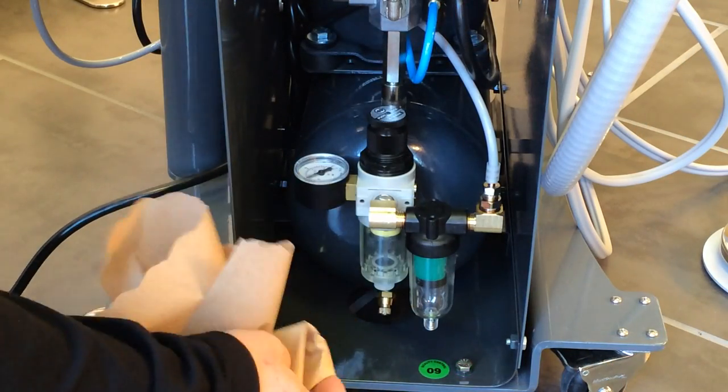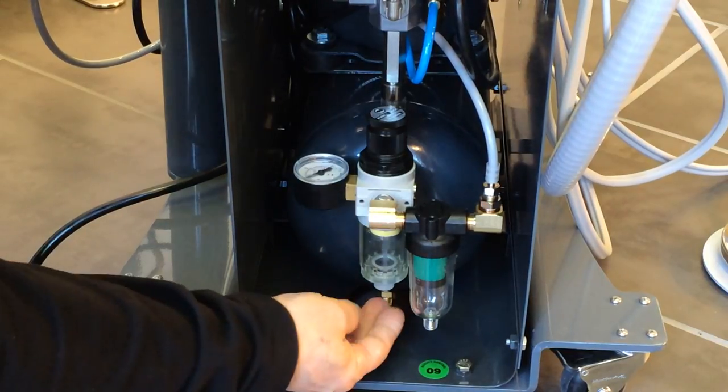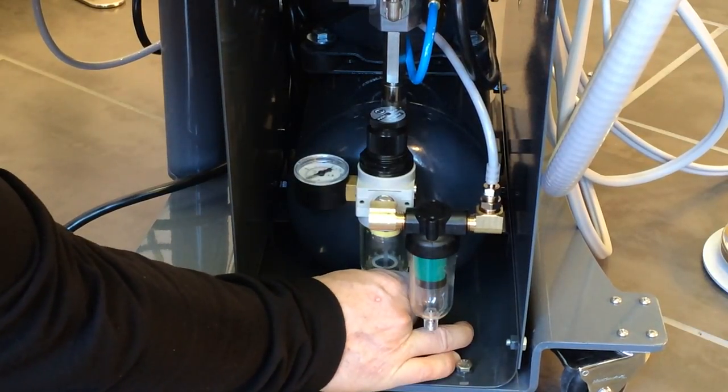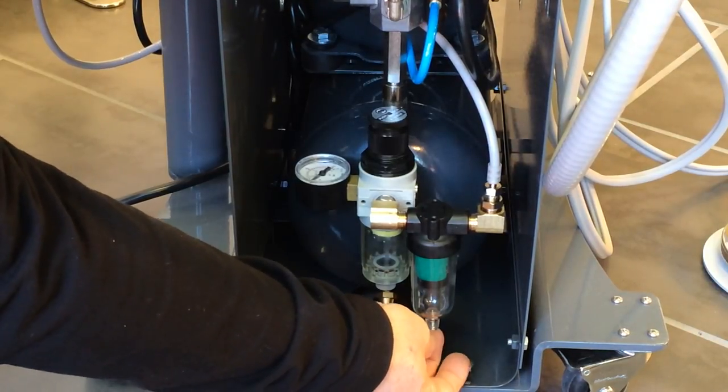While the compressor is draining, empty the water trap by pushing up on this button here for a couple of seconds. Then empty the oil filter by pushing on this button.